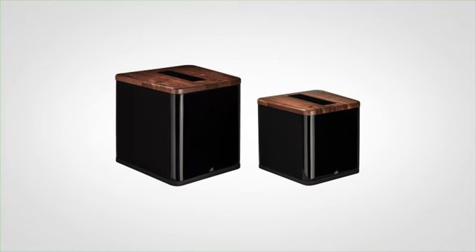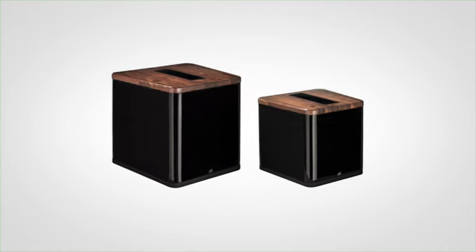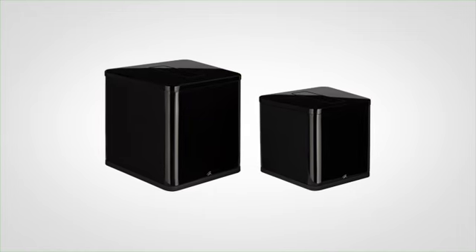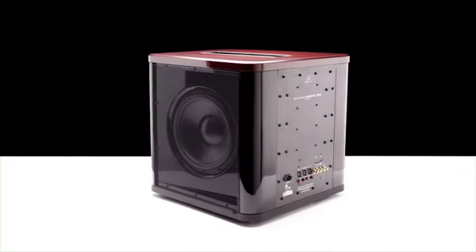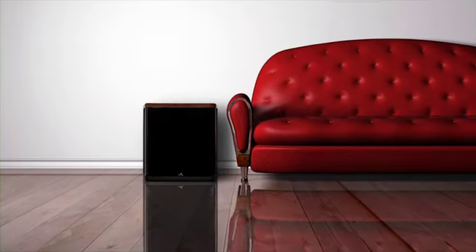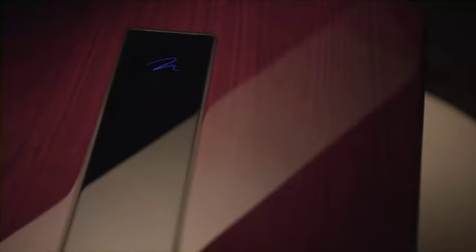Balance Force subwoofers blend incredibly well with the aesthetics of our other Martin Logan loudspeakers. They're available in multiple wood finishes and we even have paintable top options to match some of our higher-end loudspeakers. Balance Force subwoofers use a furniture grade finish that is designed to be clean, elegant, yet not attract a lot of attention to themselves. You want the subwoofer to virtually disappear and just be a part of the listening experience.